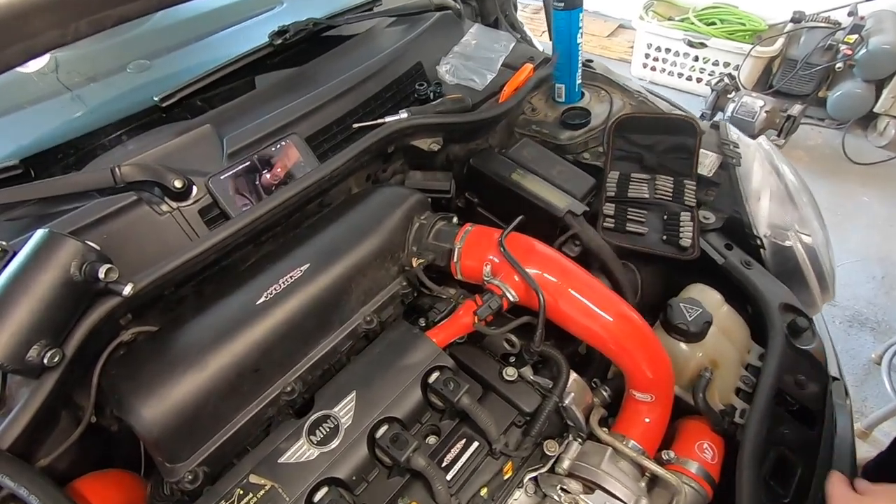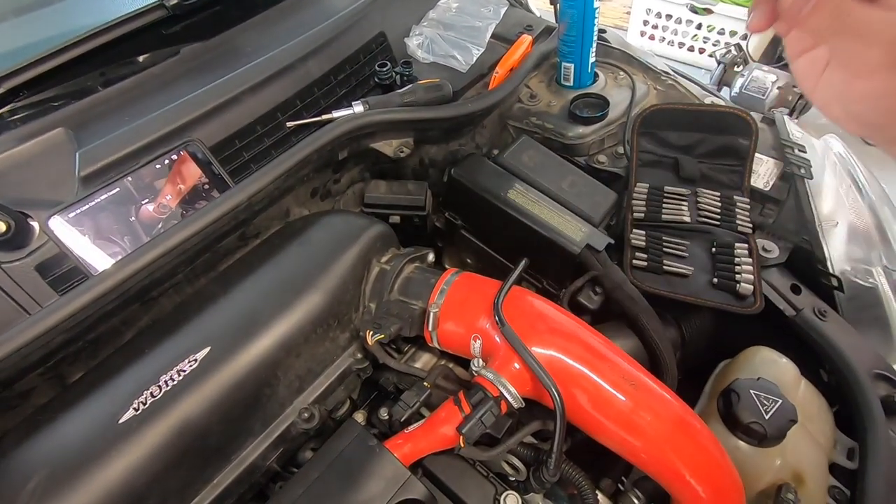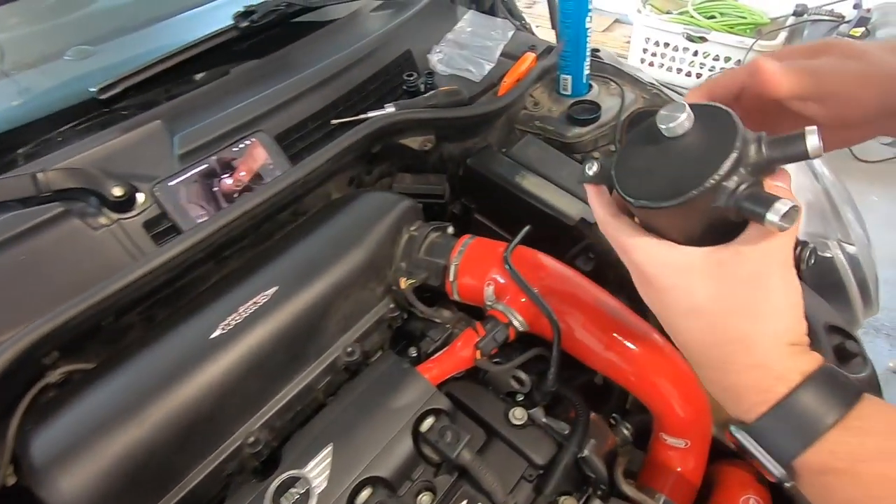So I need to take this off — there we go, there's that. And here's the catch can.